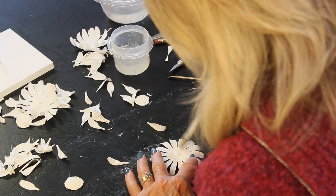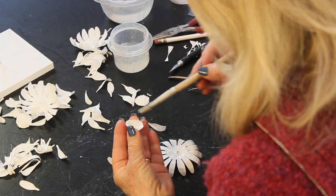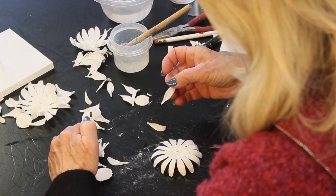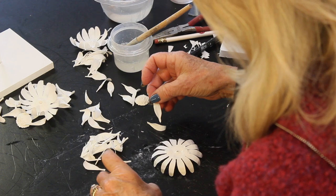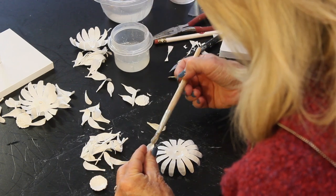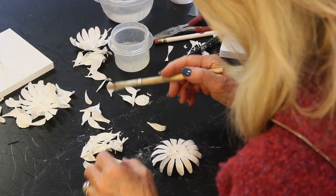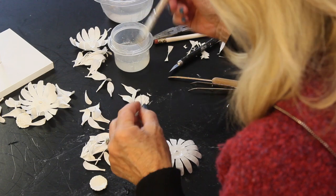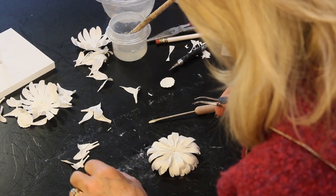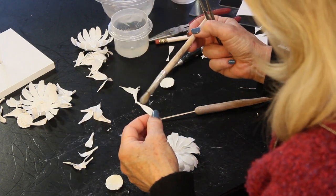Now she's moving to the next flower — wetting the cast, wetting the cap on the bottom, and applying the petals. She's putting them on with her fingers, working her way around in layers, putting each petal where she wants them.